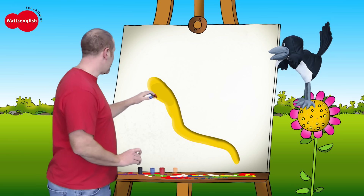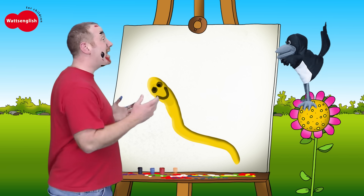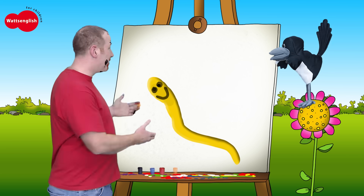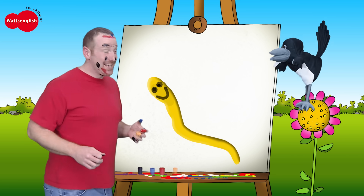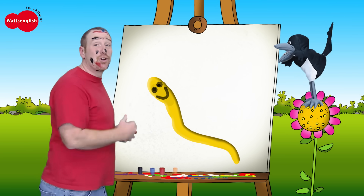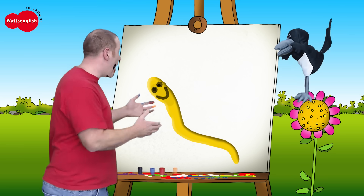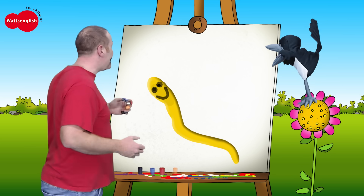But let me just give it a nice happy face. That's great. Now let's sing our song to the worm. Are you ready? Here we go. Little worm, little worm, what colour are you? I am yellow, I am yellow. Oh, nice to meet you.